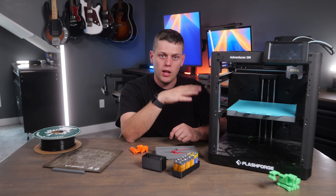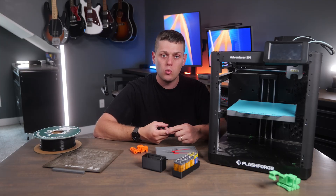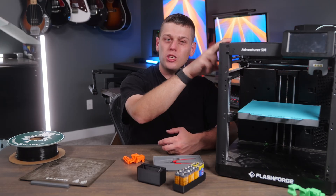You will need a computer with FlashForge's Orca Slicer software installed, and you can send models over either using your Wi-Fi network, hardwired to your network, or you can put your files on a USB flash drive.